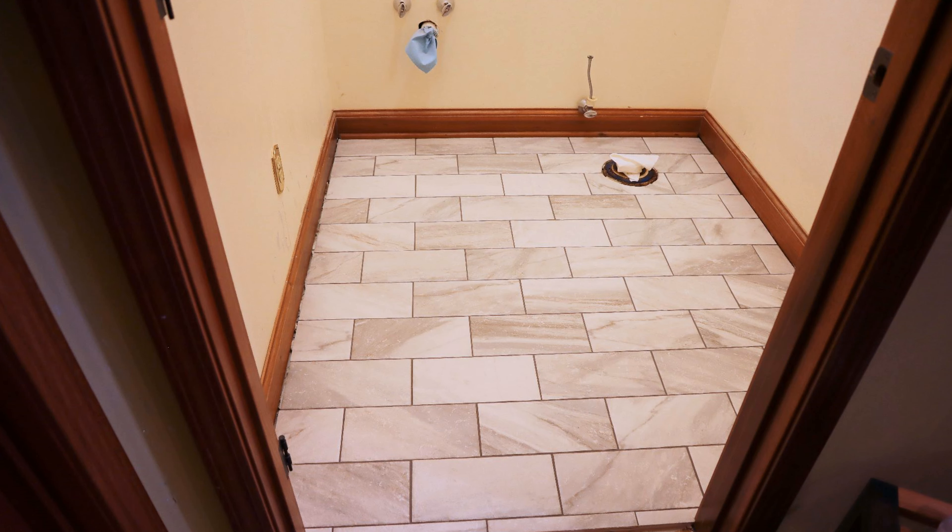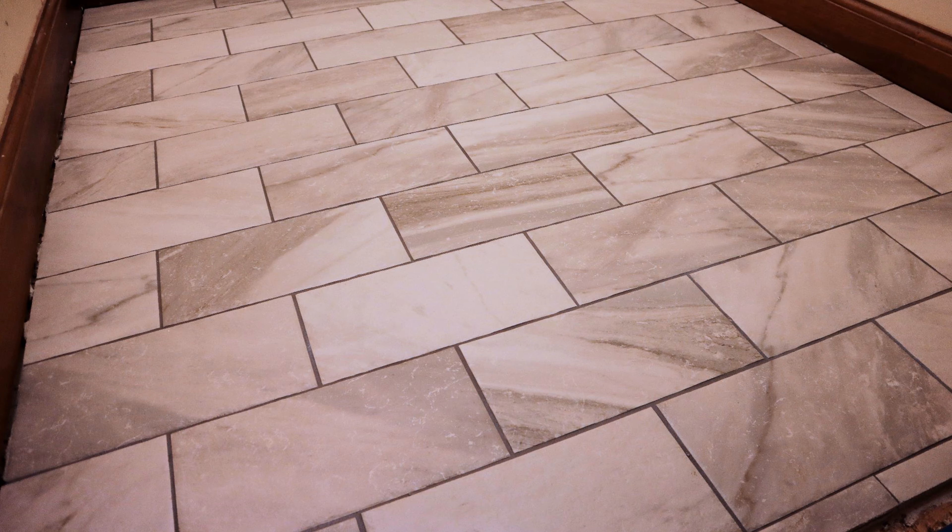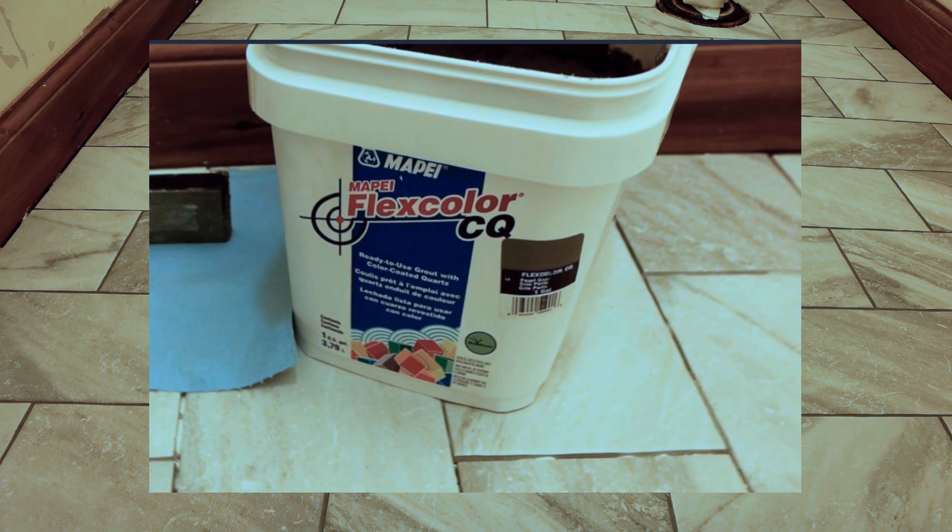When cleaning with the sponge, you're not trying to dig out the grout — just go across the tile surface to get the excess off the top. Rinse the sponge in the dirty bucket, then do a final pass with the clean sponge. After that, use a microfiber towel to remove any remaining residue or haze. The Mapei Flexcolor CQ has very little residue and wipes up easily. I used Bostik grout before and that was terrible for grout haze — I had to use a urethane grout haze remover. I recommend the Mapei product, but if you use the Bostik one, be very careful to clean thoroughly because the haze is very difficult to remove the next day.